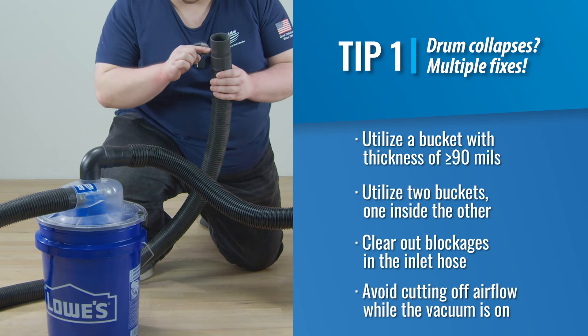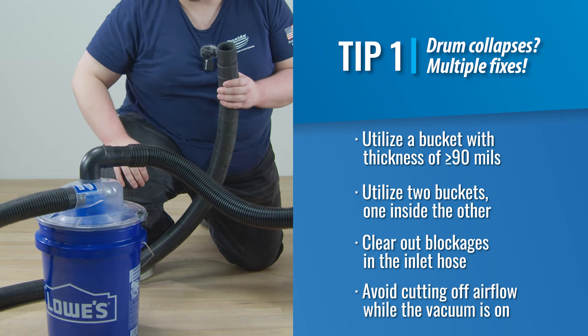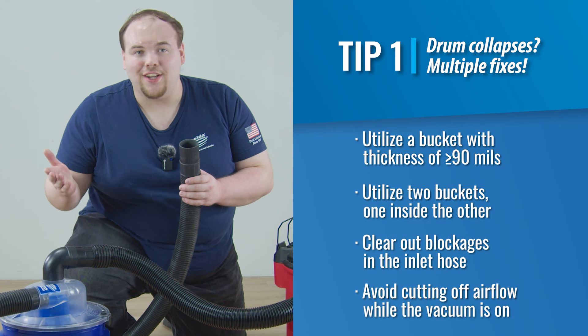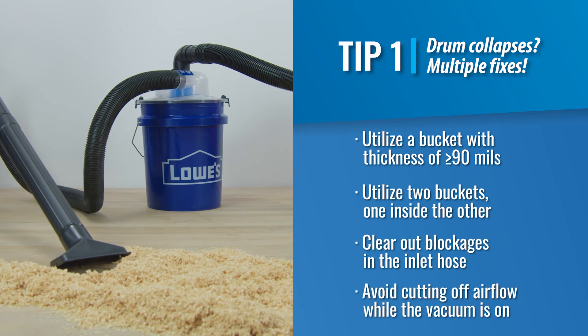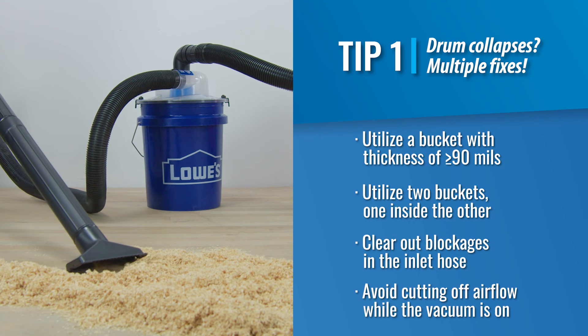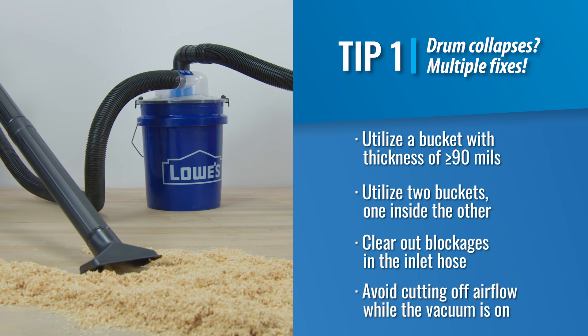There also may be a blockage in the hose connected to the inlet of the Dust Deputy Low Pro. Make sure that there are no blockages in the hose and you're good to go. In addition, avoid cutting off airflow to the system while the vacuum is running — this is also known as deadheading.